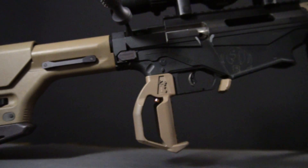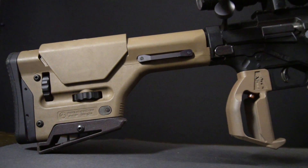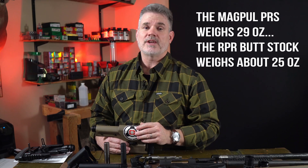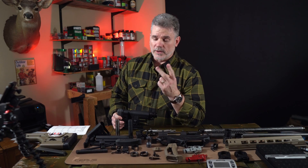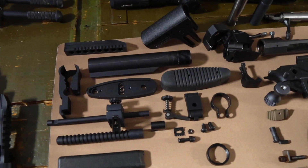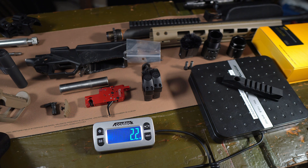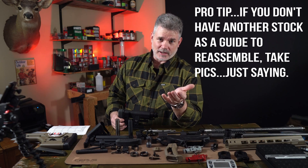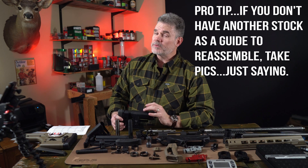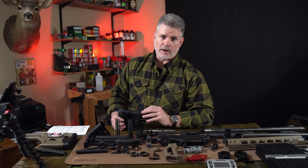Going to the other end of the rifle, we're looking at the buttstock for some weight reduction. We've been using the Magpul PRS on a lot of our competition rifles — we like it well, it's got great adjustment and it's really comfortable — but it's about four ounces heavier than the standard factory buttstock. So we're going back to the factory stock for two reasons: the weight reduction, and also because the RPR buttstock has a lot of different components. With some careful skeletonizing and drilling some holes, we think we can get about six more ounces out of the buttstock, for a total reduction of eight to ten ounces over the PRS.